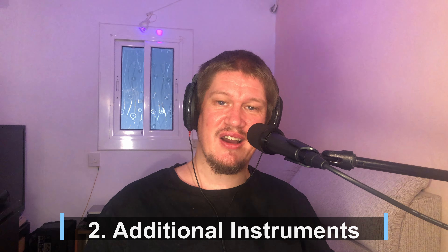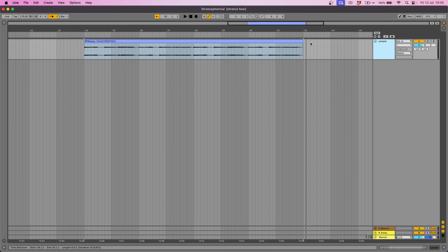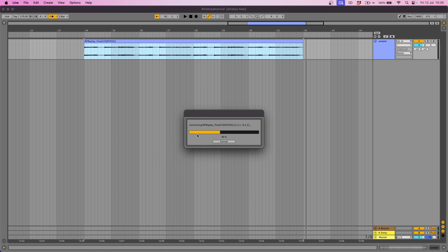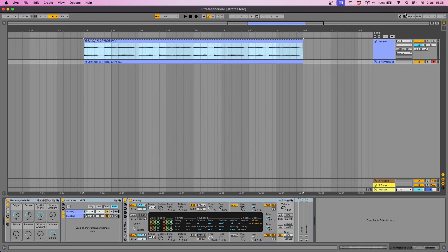We're going to need some more instruments to go with our guitar loop. So what I've done is I've right-clicked on this audio clip and chosen Convert Harmony to New MIDI Clip. That gives us some MIDI information which we can use with various different VST instruments, including Rhodes Piano, Normal Piano, all sorts of different melodies and things like that. So here I have created a Rhodes and a regular piano, and here's how they're sounding.